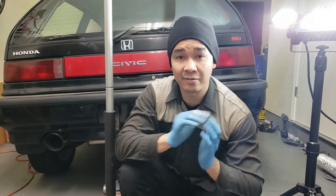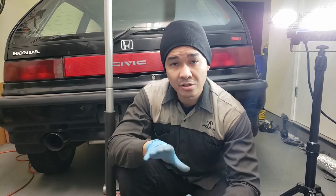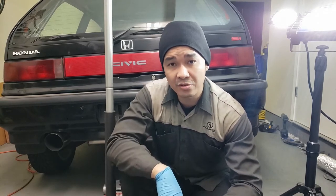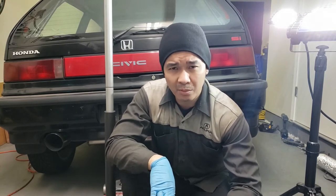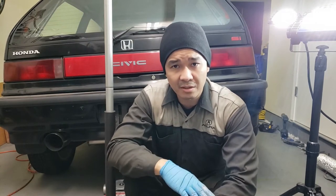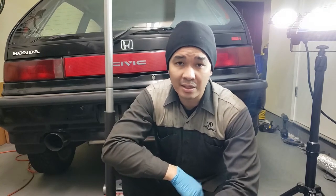Hey guys, so we're back with fixing the rust repair. The passenger side, as you know, is already all welded up. So today we're actually going to be using body filler to fill it all up. I'm going to be using some Bondo glass, some regular normal body filler, and some glazing putty. So let's get to work.